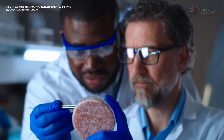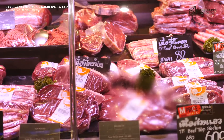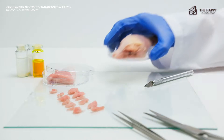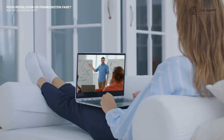While the technology and concept of lab-grown meat are promising, it's important to note that it's still in the early stages of development and has not yet reached widespread commercial availability. As with any emerging technology, ongoing debates and controversies surround its safety, sustainability, and potential long-term implications.